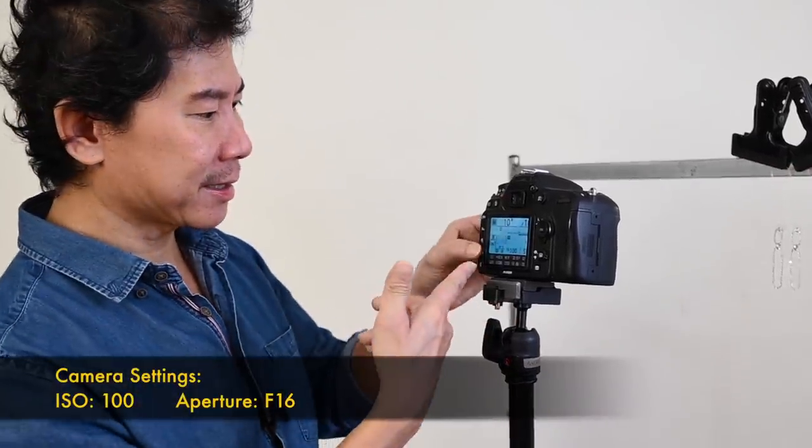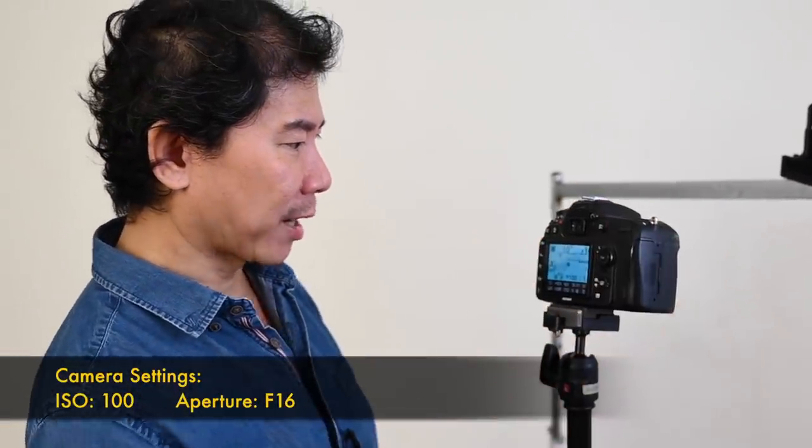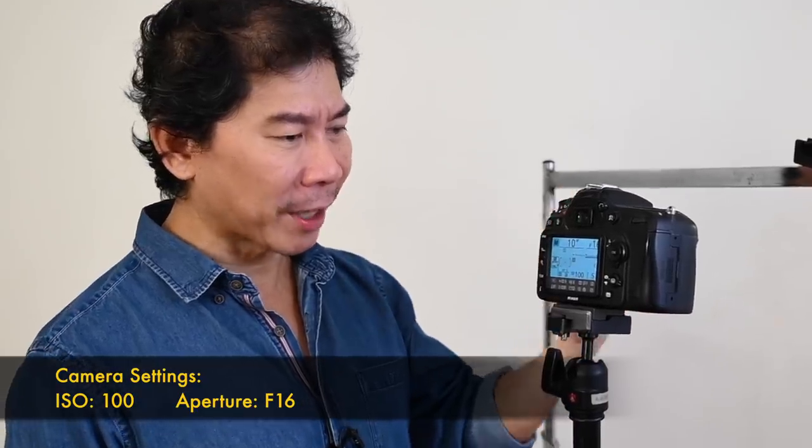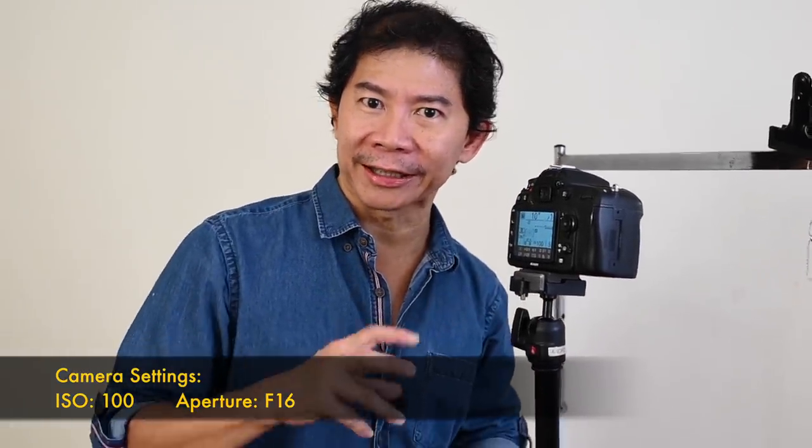Any camera would do on a tripod. The first thing you want to do is take a shot where the background is black and you can see the jewellery. So the way to do this is to make the whole photo completely black. Set your camera to the lowest ISO — in my case, ISO 100. Highest f-number you can go — the highest I can have is f/22, but don't shoot f/22, you're going to get diffraction and your jewellery shot will not look sharp. One stop down from 22 is f/16.